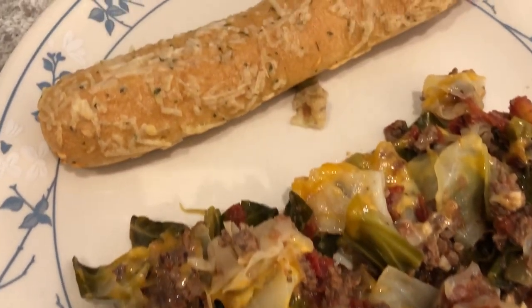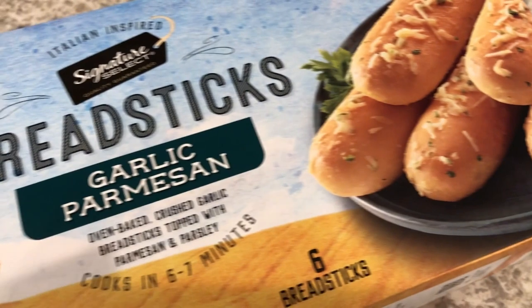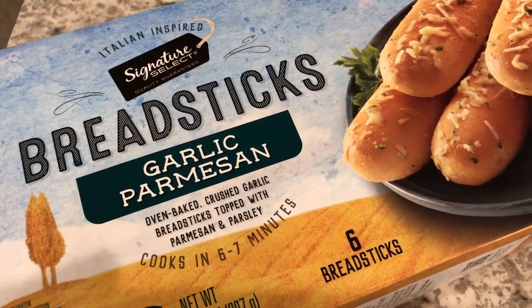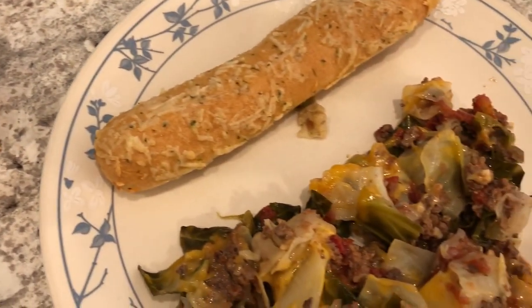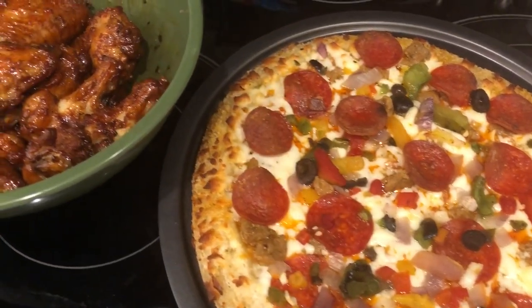Here is a breadstick that we're having on the side. These are the breadsticks I'm using — we tried them for the first time last week and really liked them a lot, so we're having them again. This is what we are having for dinner tonight.